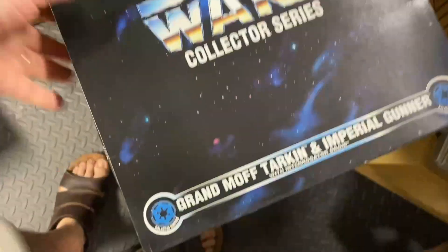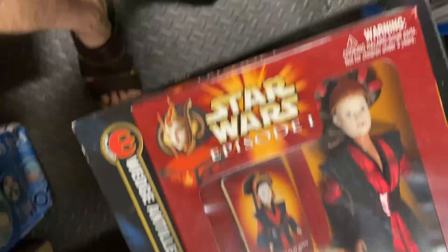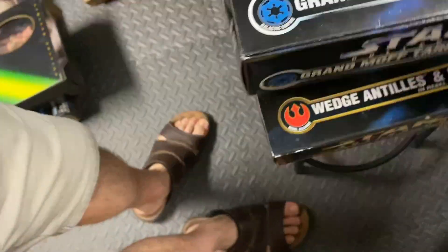We've got Tarkin, Imperial Gunner. These are great figures for their time. Here's Amidala, Biggs and Wedge — if anybody wants to see that. These are great two-packs. I love these two-packs.